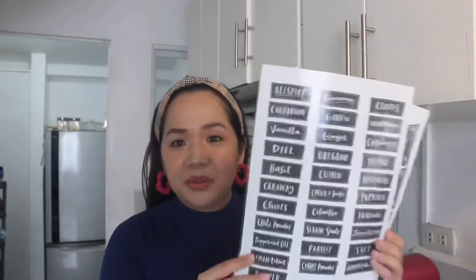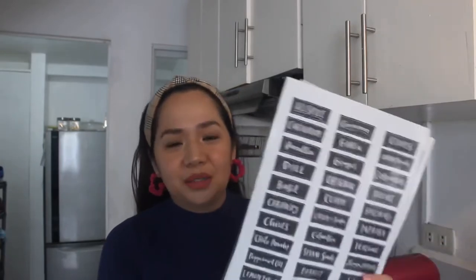For kitchen and pantry labels like this, you can definitely get your designs online, or of course you can also make your own designs. And then print them on sticker paper. So there, nasa sticker paper siya. I printed this earlier para makpakita ko sa inyo kung ano yung magiging itsura niya. And these are all ready to go. So kailangan na lang natin i-cut para ready na nating itikit sa mga kailangan nating i-label sa ating kitchen and pantry.